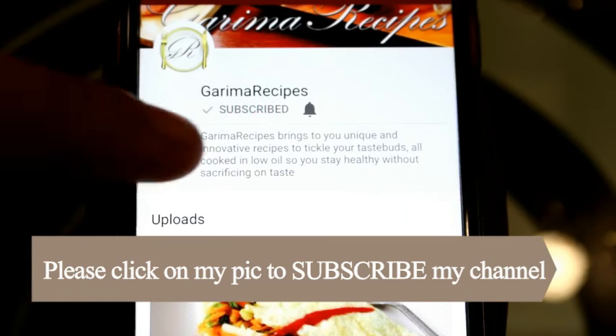So friends, I hope you liked my video. Don't forget to like and subscribe and press the bell icon too.